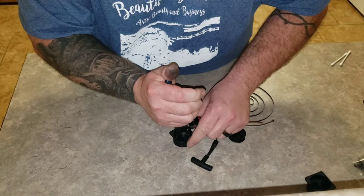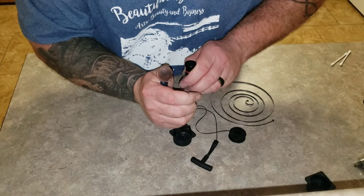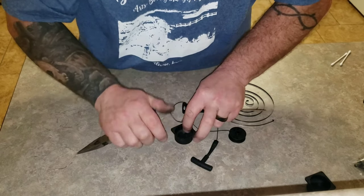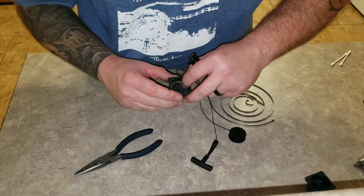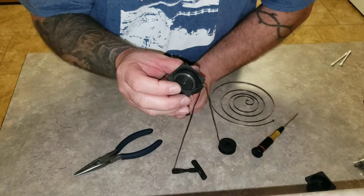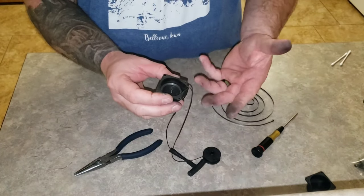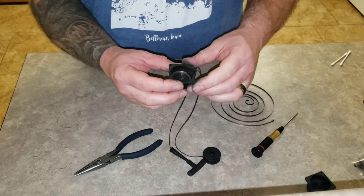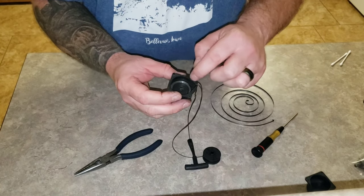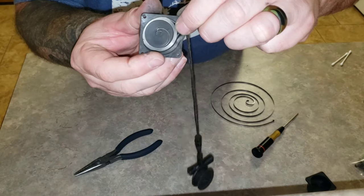Use a screwdriver to force it down into its home. It'll kind of spring out to fit the hole. That's the first step and it's pretty tough on your hands. The key is getting the spring wound up really tight and then getting that hook into its little groove down in there.